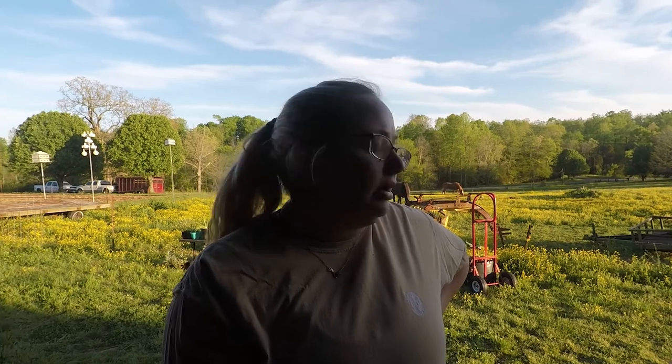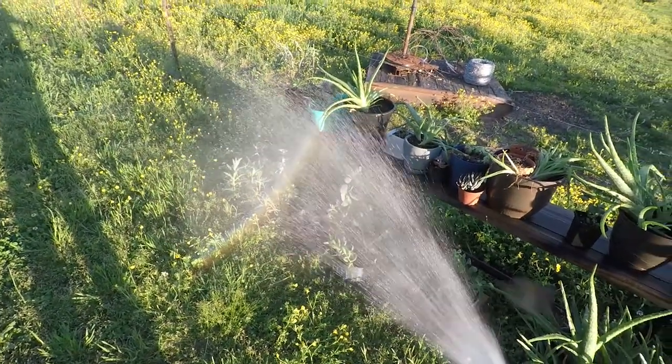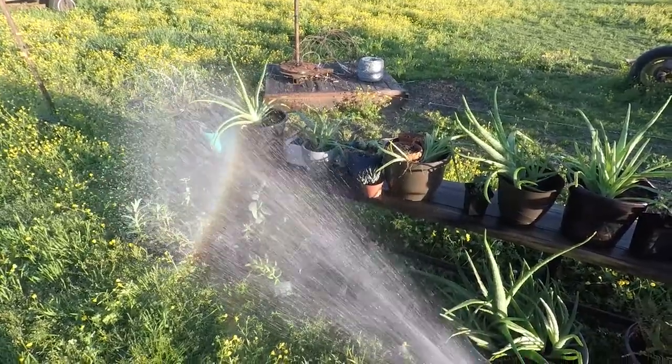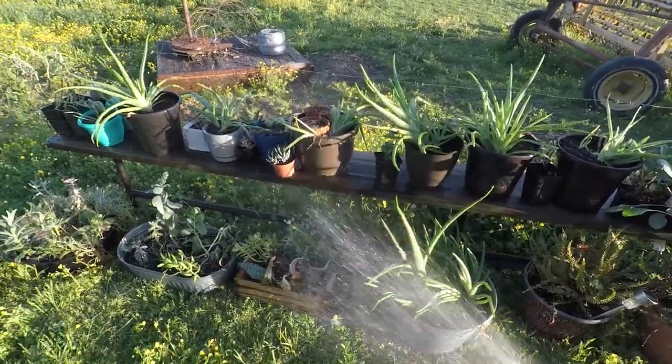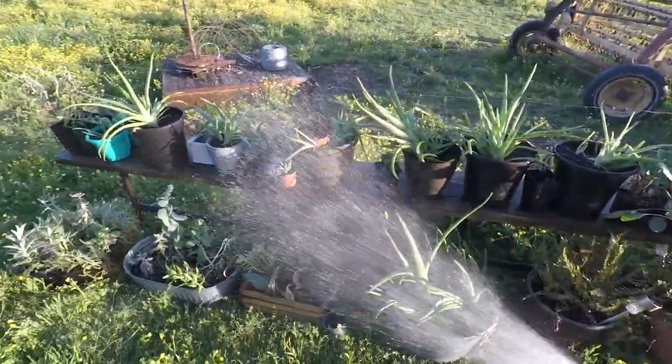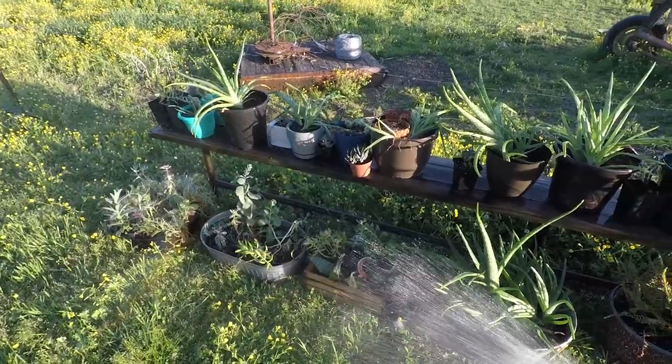I am absolutely worn out after lugging all of those plants out of the greenhouse. My succulents did absolutely amazing. The only things that didn't fare too well were mom's ferns and my asparagus fern — I guess that's a fern too — and her elephant ears looked a little dry. Whenever they get all the water that they need, I'm sure they're going to look great.